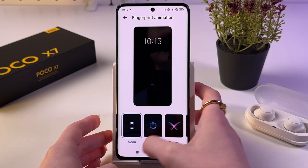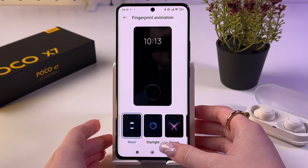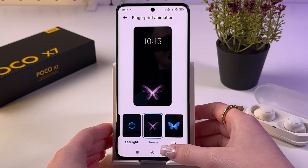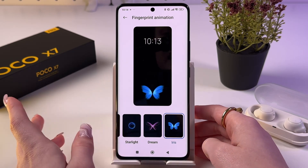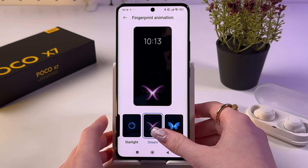We have Neon — here you can see a preview of how it will look on your lock screen. We can also choose Starlight, Dream, and the last one with a cool butterfly.